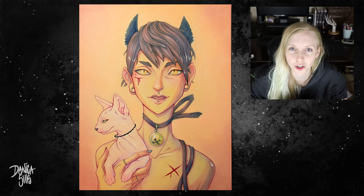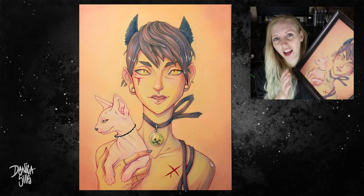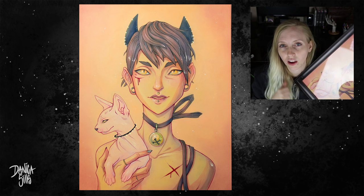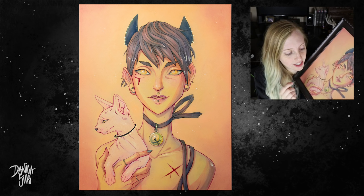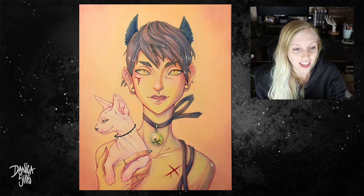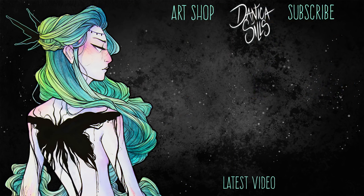That is it for today! If you'd like to own the original from today, I have a link down in the description — she's actually going to be sold framed so she's ready to hang up immediately. I also have prints available in my art shop, linked in the description. If you want to see some close-ups of the little details, I have a link to my Patreon where I posted those. I'll be back next Wednesday with another video — thank you so much for watching and I'll see you then!